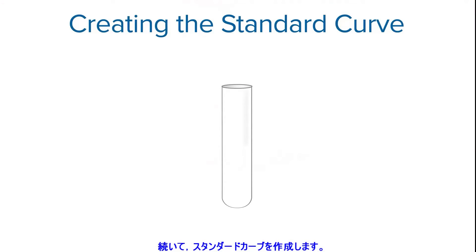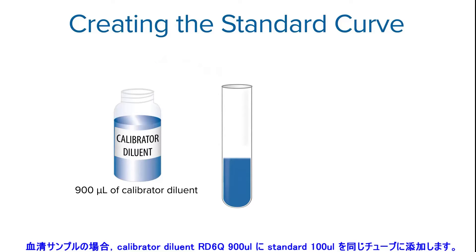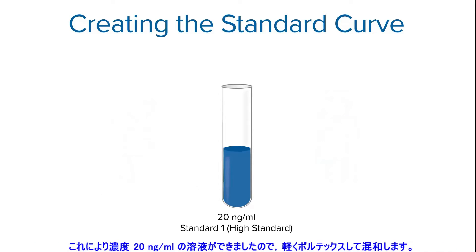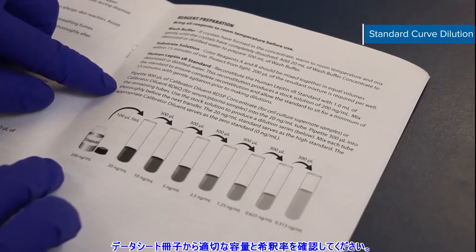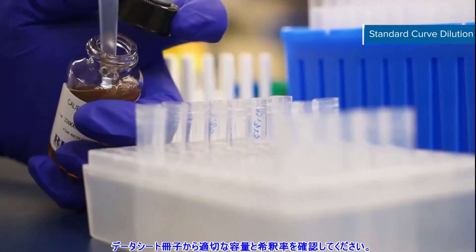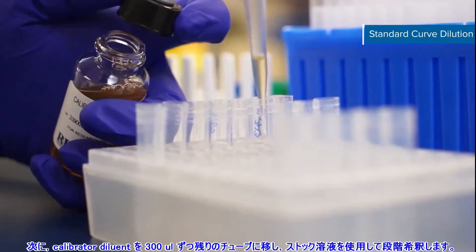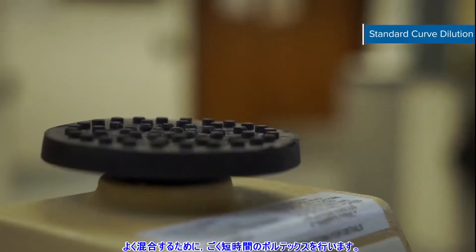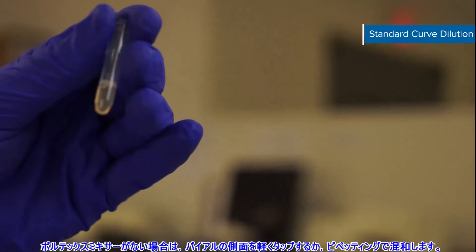It's time to create the standard curve. For serum samples, pipette 900 microliters of calibrator diluent RD6Q into the 20 nanogram per milliliter tube. Then pipette 100 microliters of the standard into the same tube. This creates a solution with a concentration of 20 nanograms per milliliter. Vortex gently to mix. Check your kit booklet to ensure you have the right volume and diluent. Next, pipette 300 microliters of the appropriate calibrator diluent into the remaining tubes. Use the stock solution to produce a dilution series and be sure to mix each tube thoroughly by very briefly vortexing. If you don't have a vortexer, you can lightly tap the side of the vial or pipette up and down.